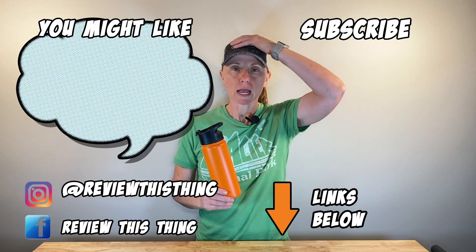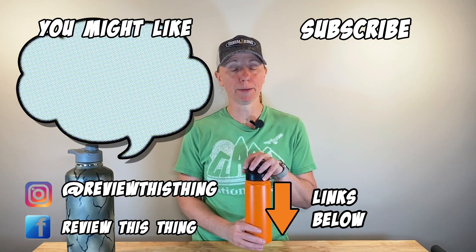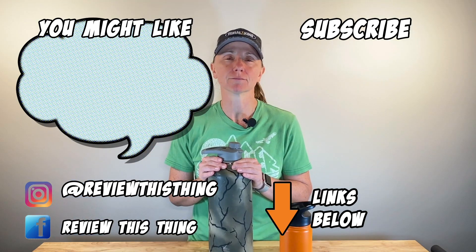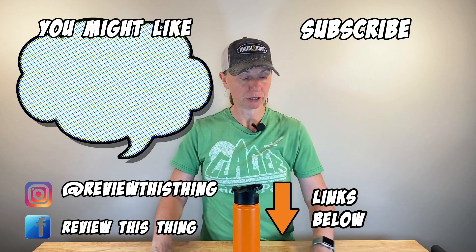Hey, thanks so much for watching our video. If you have one of these Simple Modern bottles, comment below. Also, while you're here, go ahead and watch some more videos, subscribe to our channel, share this video, and take a minute to like us on Facebook and follow us on Instagram.